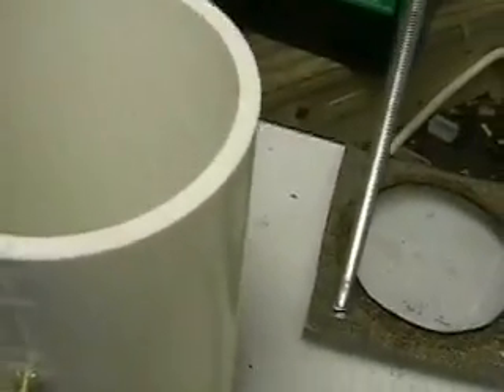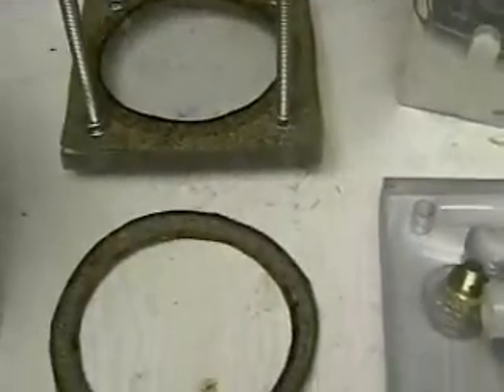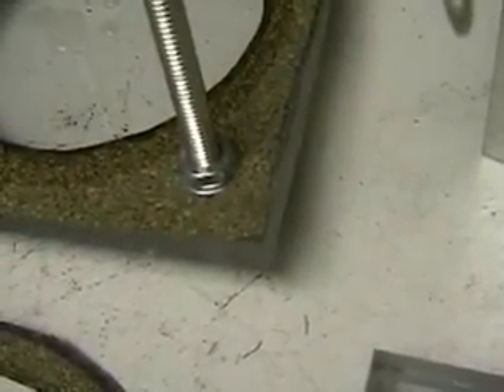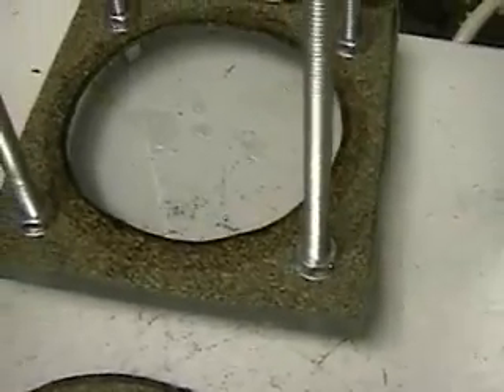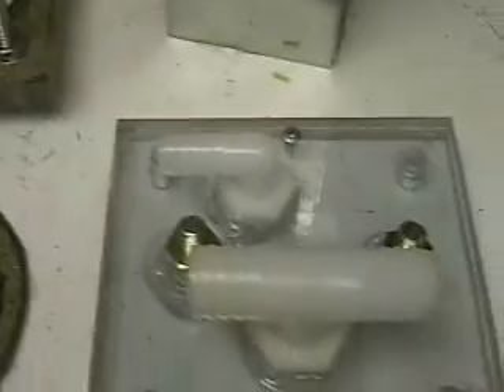If you look on the gasket or seal there on the bottom, it covers the whole bottom, which makes it a lot easier when you're putting the main system in it, and there's the gasket on the top.